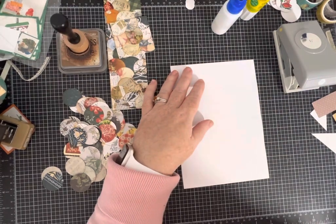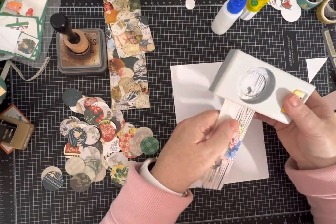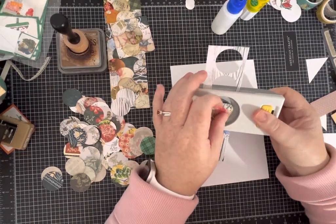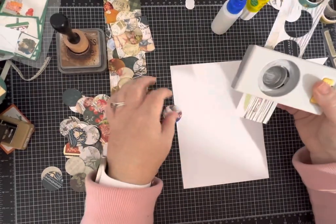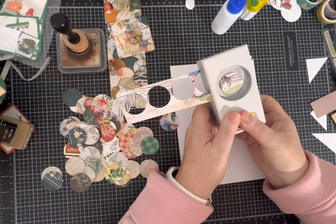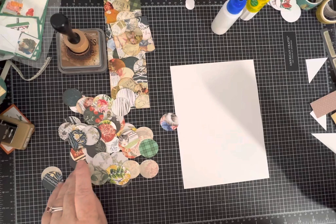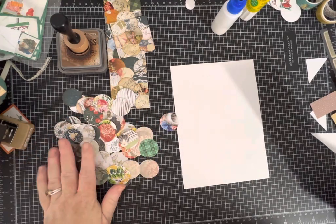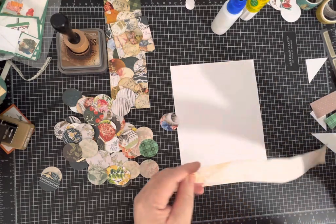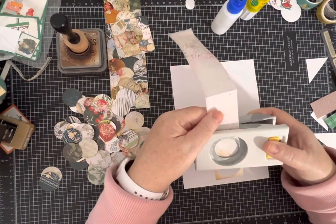I seriously don't overthink what papers to use. I just go into my scrap pile and start punching. Some of my papers are two-sided — there's even a cute little kitten face — and some are not. Both work fine. If they're double-sided you can choose which side to use. The only limitation is the size of circle you use and then what size scraps you have.